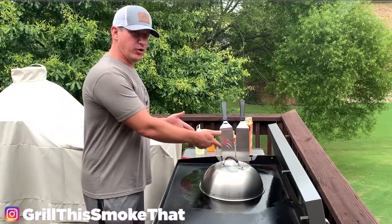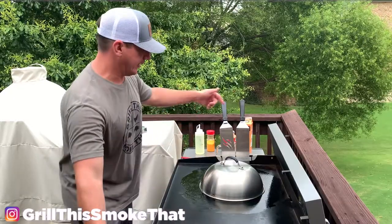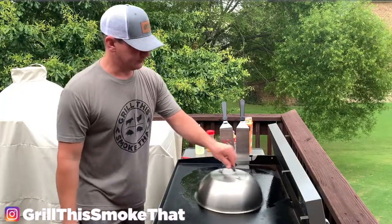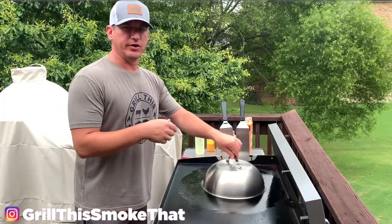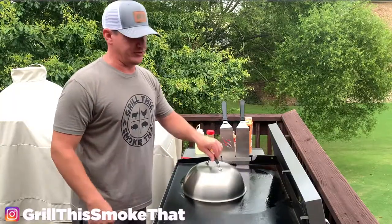A lot of you ask about this spatula holder. It's called the Blackstone tool holder — we found it at Walmart. It came with that plus three of these. I'll put a link to that tool holder and the other things I'm using today in the description and in the pinned comments so you can buy them if you want.